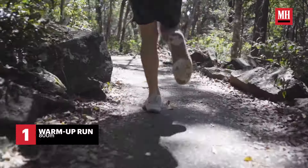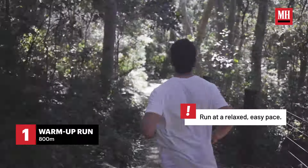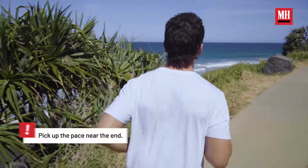Before we get into the exercises, I think it's always good to get a nice warm-up in — get the heart rate going a little bit. We've got a beautiful path with a slight incline, so just go for a run.